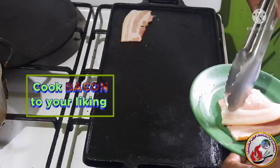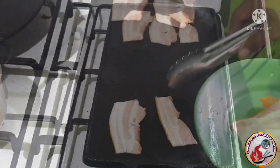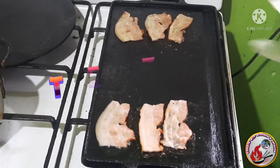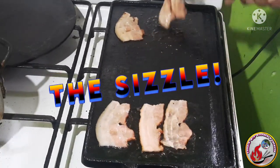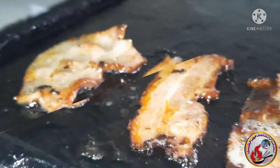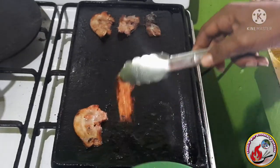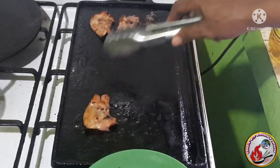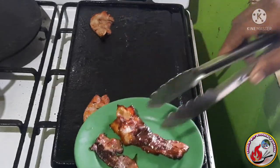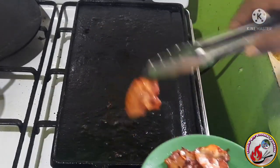My cast iron griddle is all warmed up — let's lay down some bacon. There's nothing like the smell and sizzle of bacon when it's cooking. After about five minutes, let's give them a flip. You want to cook your bacon to your desired doneness. I personally like mine somewhere in between, but here I prefer a few crispy pieces and some not so crispy for texture. I think this is where I want it — let's get it off the griddle and onto a plate.